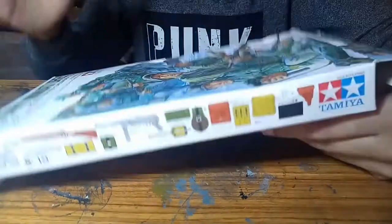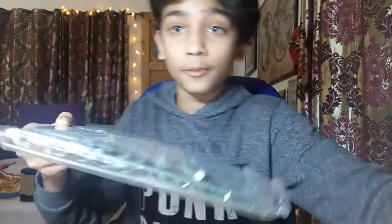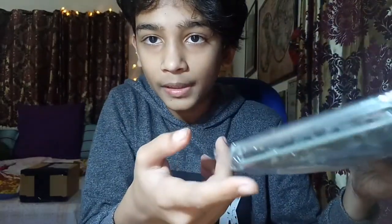One thing I'd recommend for building a kit like this - which is extremely detailed - is to be extremely careful because these are very fragile. While opening it, one hand just fell off. When using these you'll encounter something known as mold lines. Mold lines are the residue left when the two mold halves are pressed together. On skin they're very noticeable, but you can easily remove them with an exacto knife or hobby knife.